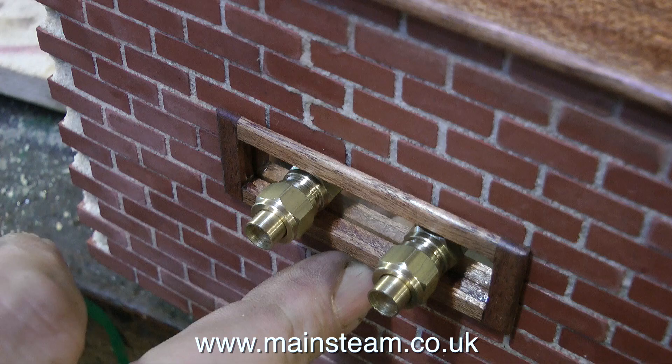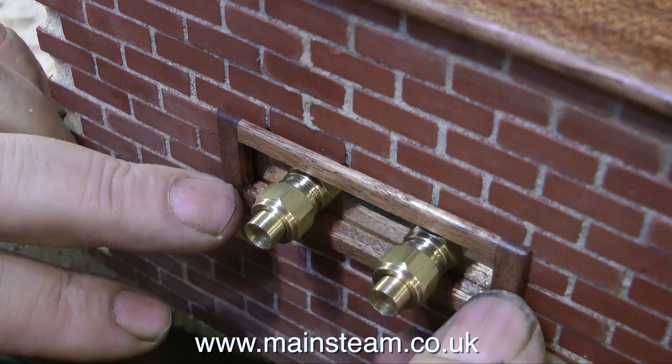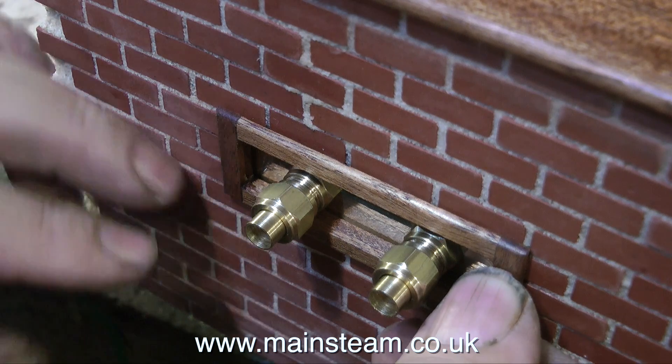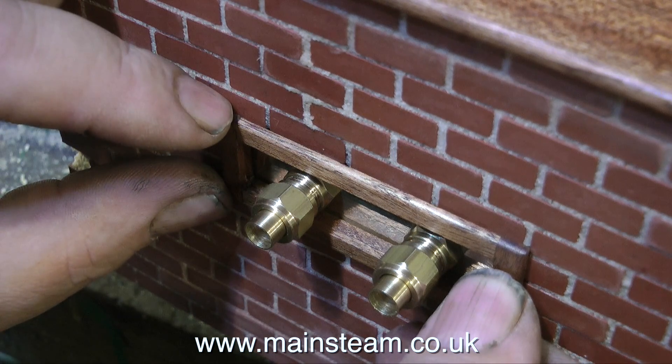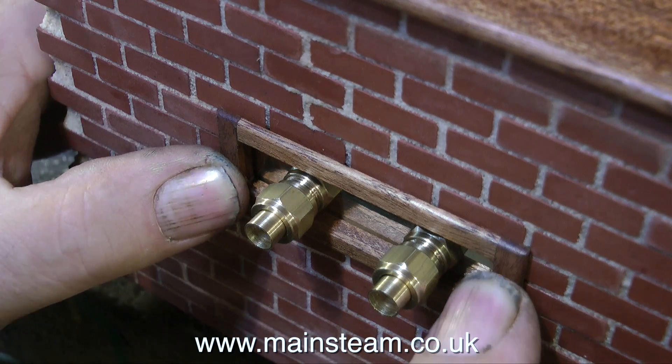Back to the rebuild now, and I just cannot warm to this mahogany piece. No matter what I do with it, it doesn't look right. In fact, I'm not going to use it — executive decision. The brick and the brass plate look better. Yes, I think I preferred it this way.